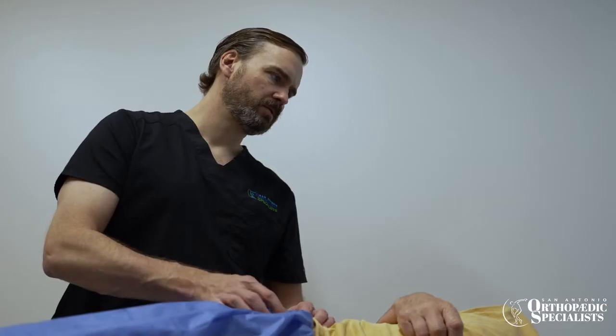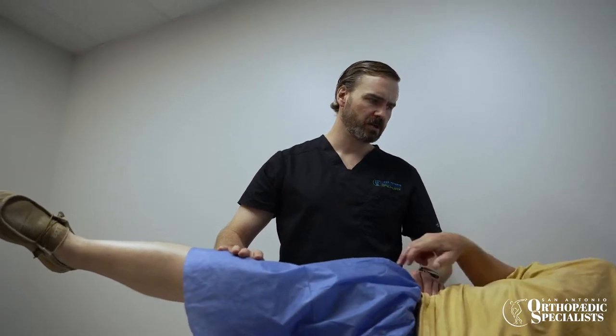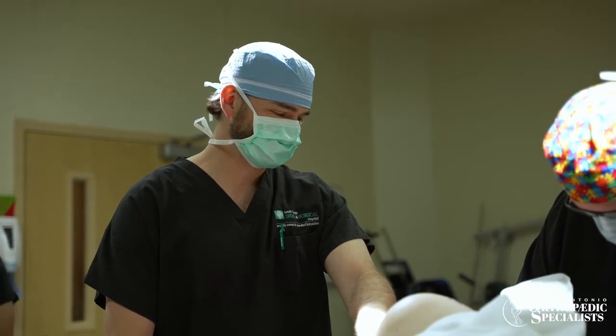There's a reason we don't go straight to hip replacement when someone has hip arthritis or hip pain, and that's because there are risks associated with surgery. Anytime you have an operation, there are potential risks: damage to nerves, blood vessels, muscles, ligaments, tendons, and bone; infection; blood clot; parts can wear out or get loose; artificial hips can dislocate; and legs can be different lengths after surgery.